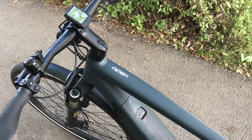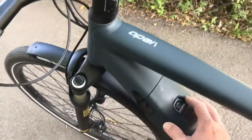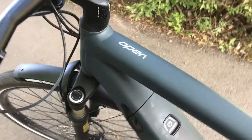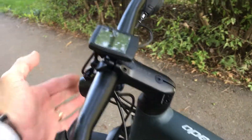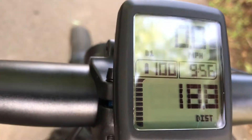Motor error test. So when I turn the power switch on, you get blinking lights there, blinking lights there, and the very first thing that shows up is motor error.